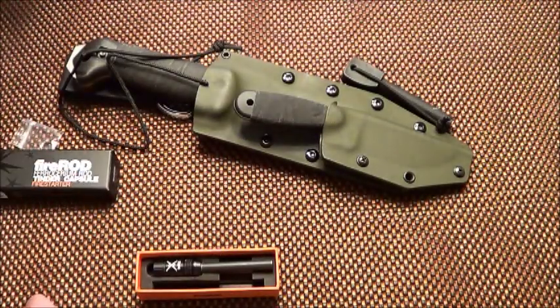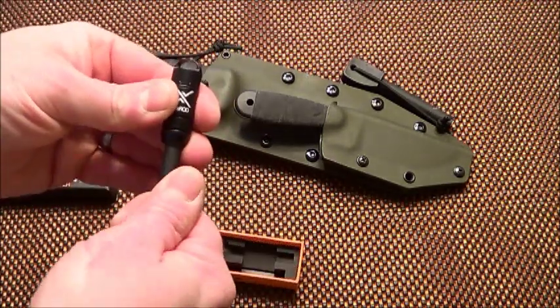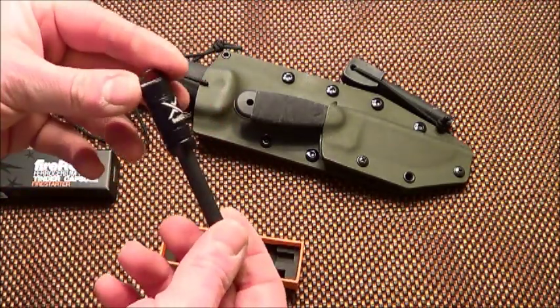What is nice about these is they sell replacements for it. So when you wear these down, you can actually get a new rod for this.